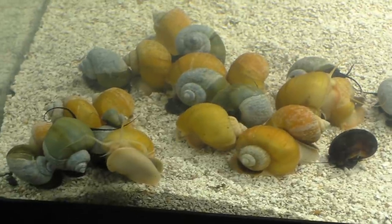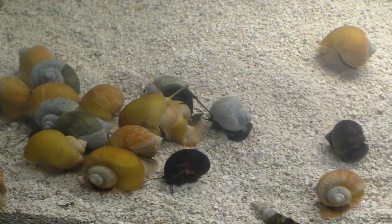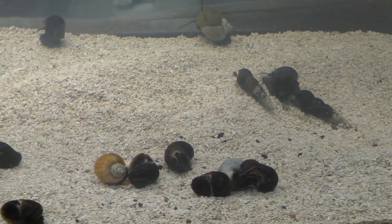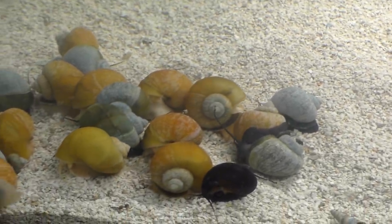I just dropped in a bunch of food. Still waiting on some food from Amazon — I don't know why my Prime shipping is taking over a week now, it's getting kind of frustrating. I just thought that was pretty cool and wanted to show you guys some new snails I got. But let's go look at those whiptail catfish and see how they're doing.